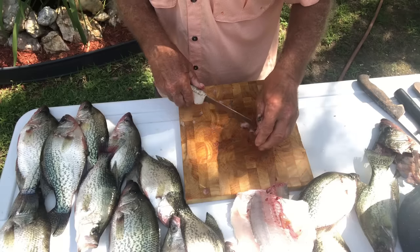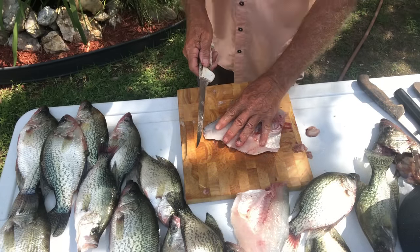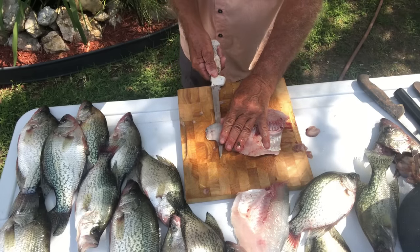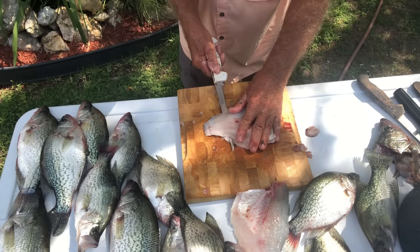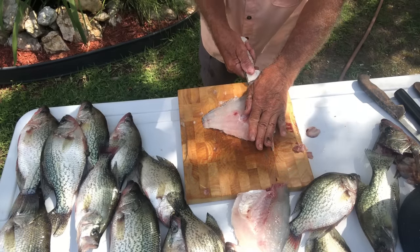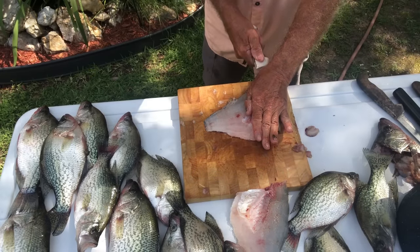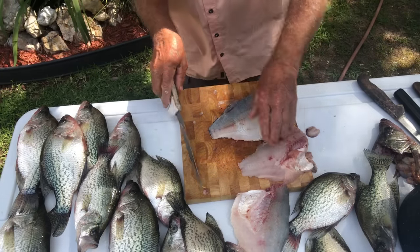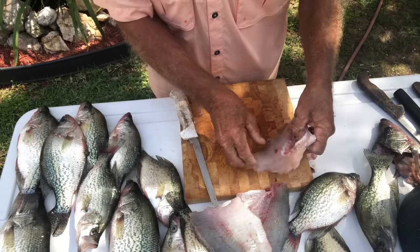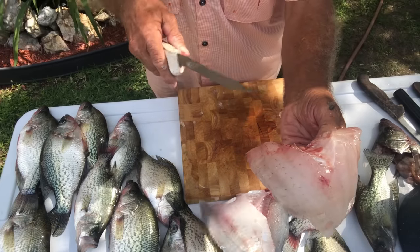Now at this point we're going to take the crappie fillet right here. I'm going to take my knife right at the tail part, right between the skin and the meat, and I'm going to work it gently all the way through. What we're doing is cutting the skin off this fillet — the skin of the fillet. Now we've got this piece right here, and now we're going to cut the rib cage out.